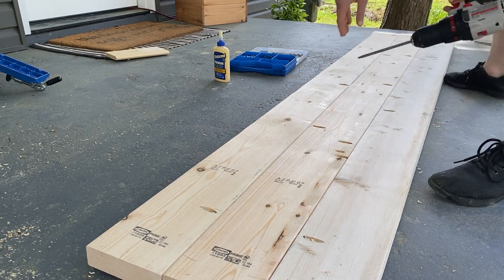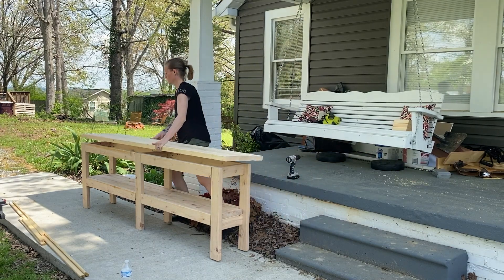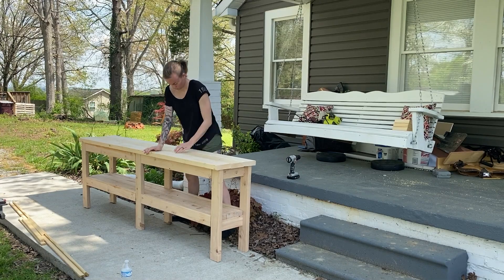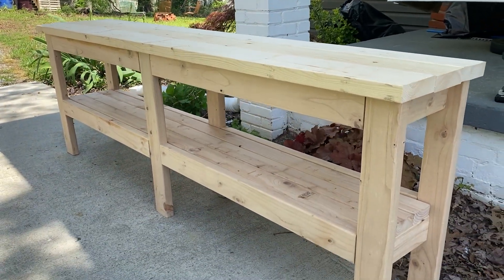I've made many projects over the years, but each time I make a new one, I'm just blown away by the talents God has given me to be able to make something like this. I'm just so impressed with it, and it's not even done yet.